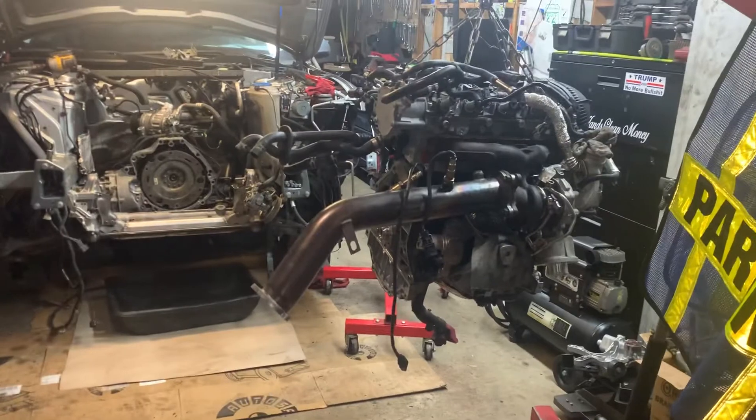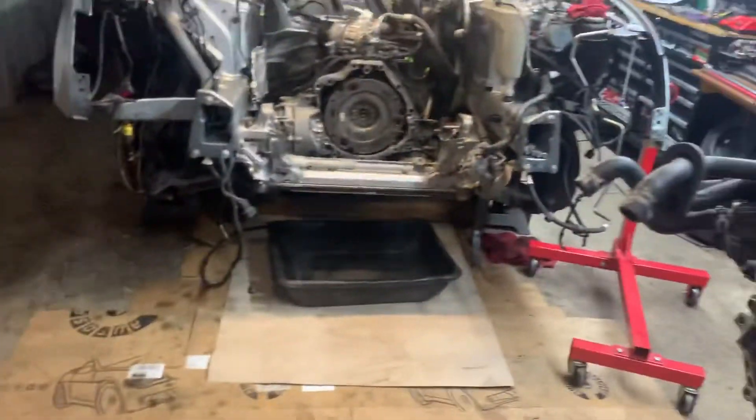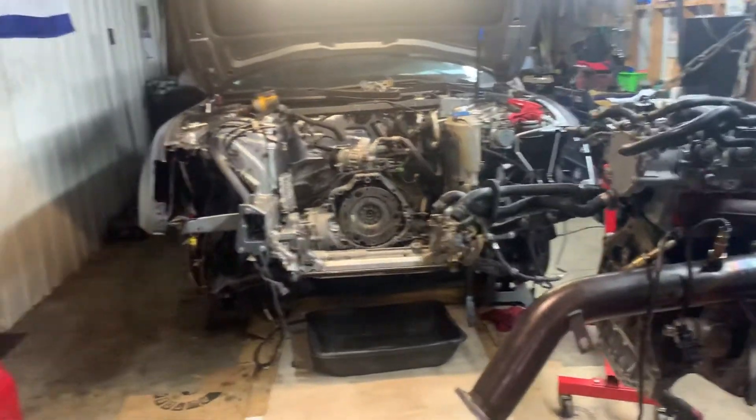We're going to get her installed and then work on putting the front end, the intercooler, all that back on — get the front bumper, headlights, all that back on it and go for a test drive. Thanks for watching, keep y'all posted on the next video. I got an injured hand with limited movement, so I do what I can. As soon as the nuts and bolts make me strain it a certain way, the nerve or tendon starts throbbing.